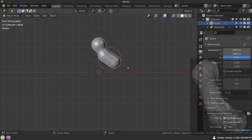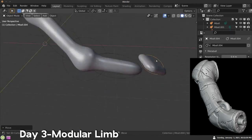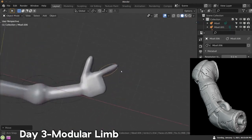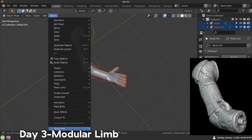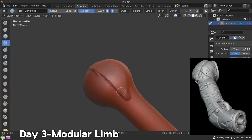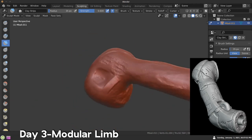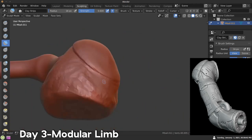Day three — the prompt was modular limb. I didn't really know what to do. I looked online to see what other people were doing but really couldn't figure it out. I prefer sculpting organic things over hard surface. If something is hard surface, I'd just rather box model it. When it comes to sculpting, I'd much rather sculpt an organic thing like a face or a creature. Hard surface I do find hard to sculpt.